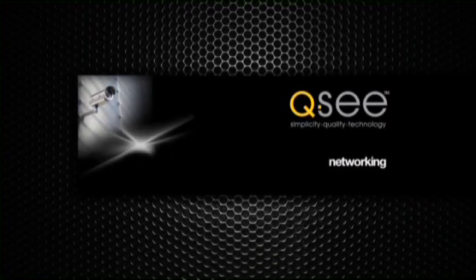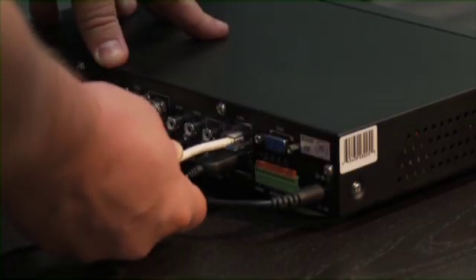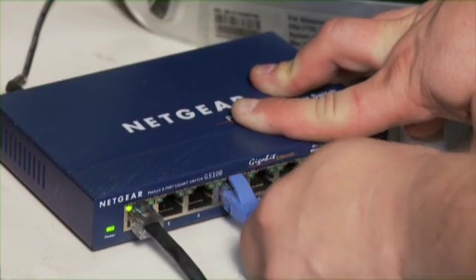Networking. Now, let's get the DVR online to remotely see it. Connect the DVR with a network cable, then connect the router with the other end of the network cable.